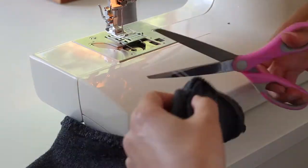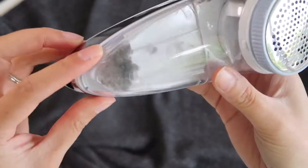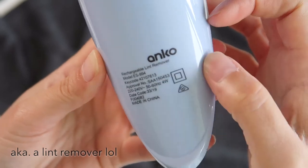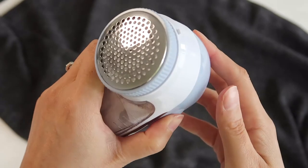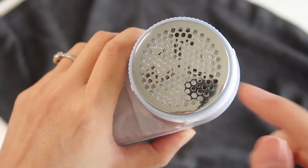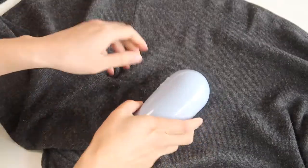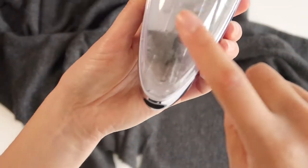If you have merino tops you'll know they generally pill, so it's a really good idea to buy a de-piller. I got mine from Kmart in Australia — it was maybe $20 Australian — and it works a treat. It's rechargeable and has blades on the inside of the metal head that spin and take off the top layer of pilling. You just rest it lightly on the garment, don't press down, and move it in small circular motions and you'll see the pilling start to collect.